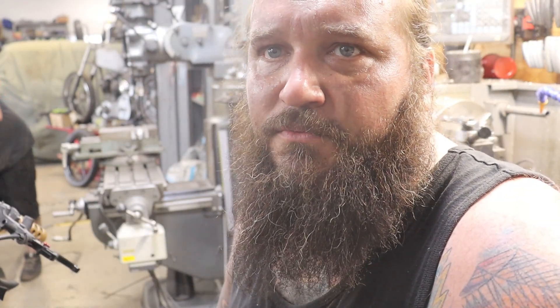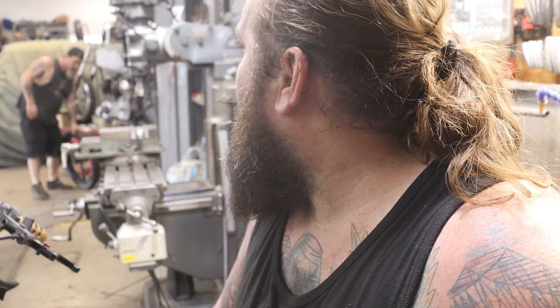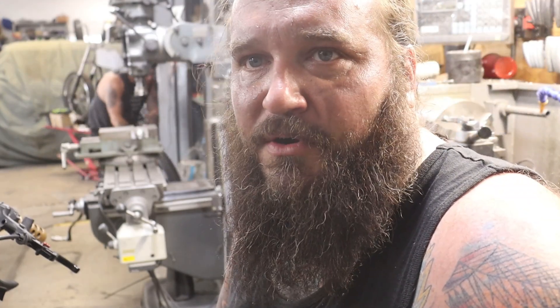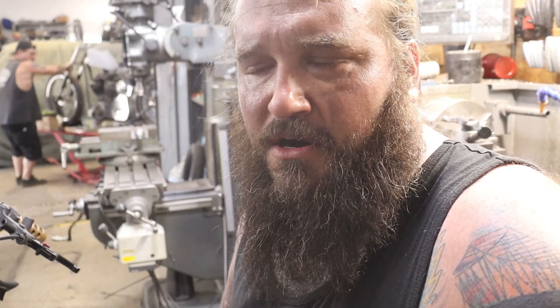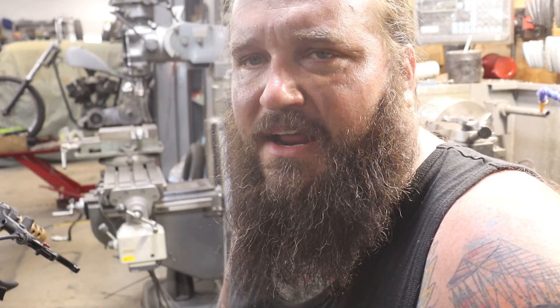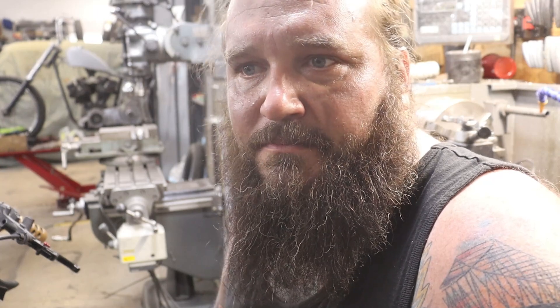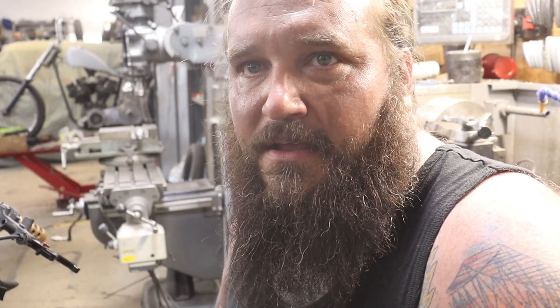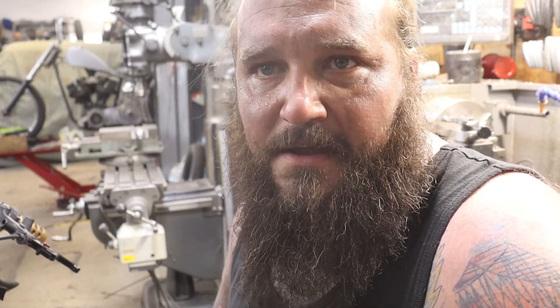Alright guys, that's a wrap for today. Super pumped — we got our mill in, it's wired, everything's hooked up, we added a Z-axis digital readout, and we're ready to start making some chips. I got a few other upgraded parts coming still: a power feed for the knee, a power draw bar, and I'm still looking at a quill DRO. Trying to get this thing fully set up so we don't have any shortcomings when we're making all kinds of different stuff. Great day overall — appreciate you guys spending some time with us, and we hope to see you next time at Gaddy's Garage.